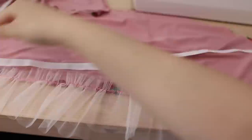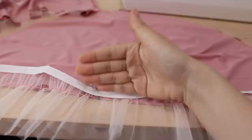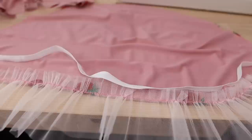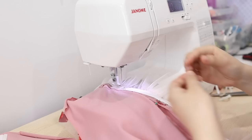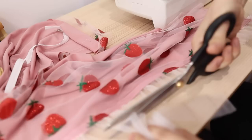I'm sewing a bias tape right along this edge so that we can create a channel for the elastic to sit through. I'm sewing this bias on top of all the layers — that includes the ruffle tulle layer, the strawberry fabric, and the pink lining fabric. Once that's sewn on, I can trim any parts that stick out. I gave the tulle a trim down so only an inch is hanging off the bottom.